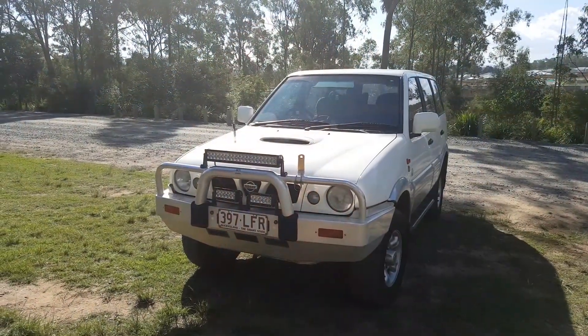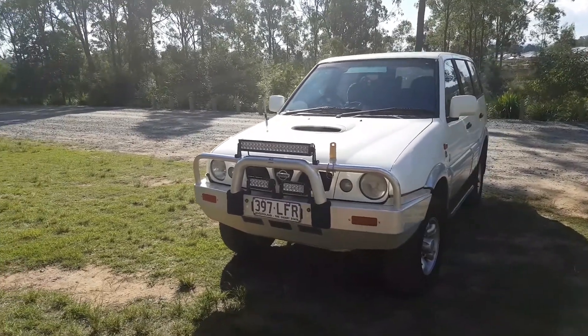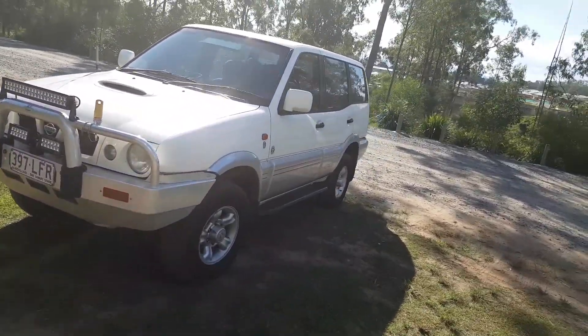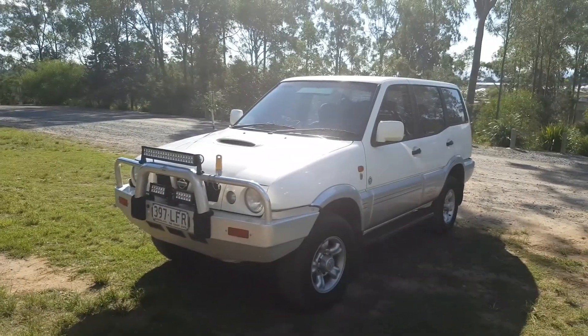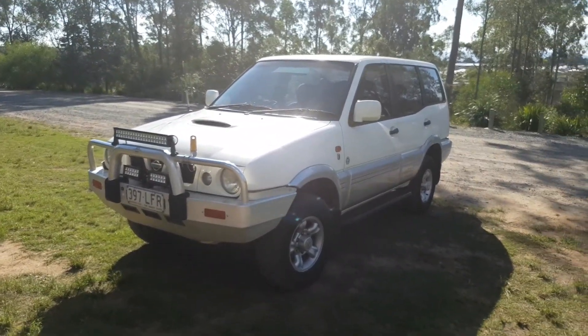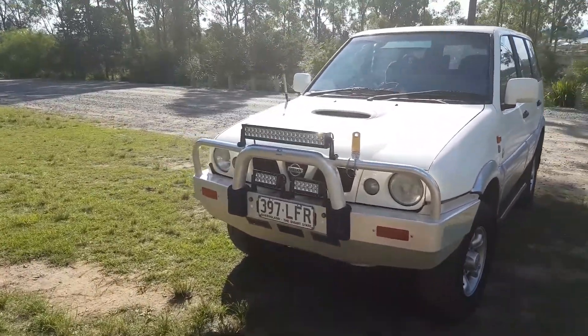G'day, big kid from the man cave. Today I'm going to introduce you to T-rex, so here we go. And there she is — T-rex. This is my bug-out vehicle, or as I like to call it, my vehicle.